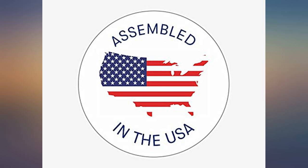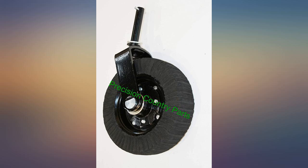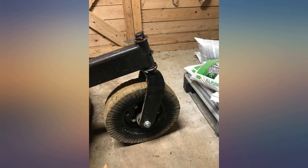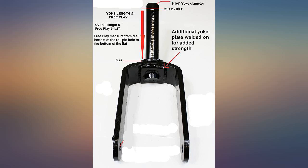Local tractor dealer quoted a price nearly 5 times the amount I paid for the identical item. Don't ever go to your dealer — they will overprice everything. In this case a John Deere. Should be John Deere price. Very heavy duty assembly. Much better than OEM.